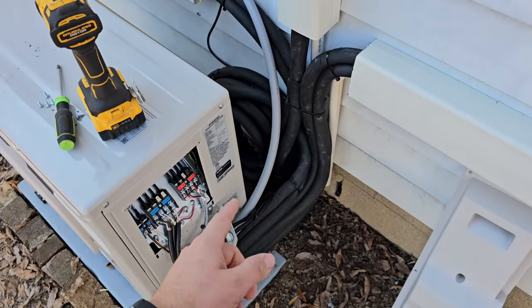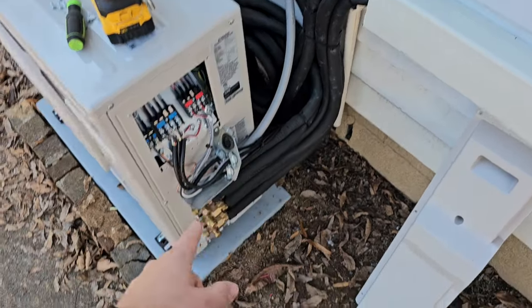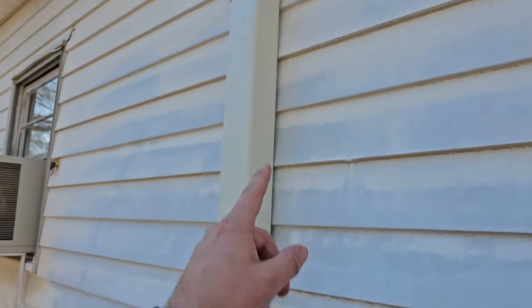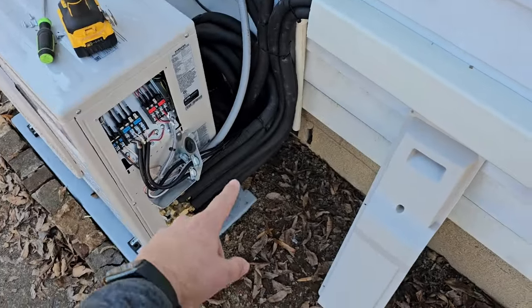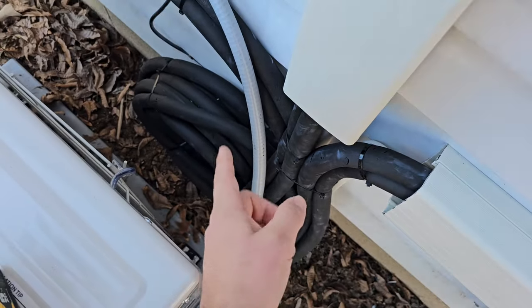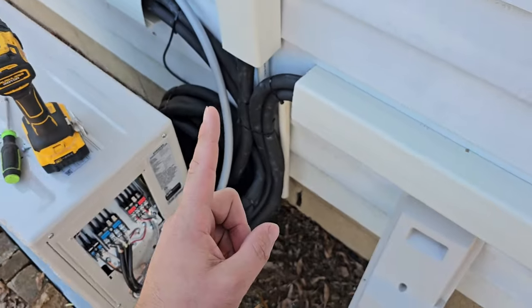First tip: if you have a line set — which is the copper piping that connects the outdoor to the indoor head — that's less than 10 feet, roll up the line sets. This is going to reduce the amount of noise you have. That's tip number one.